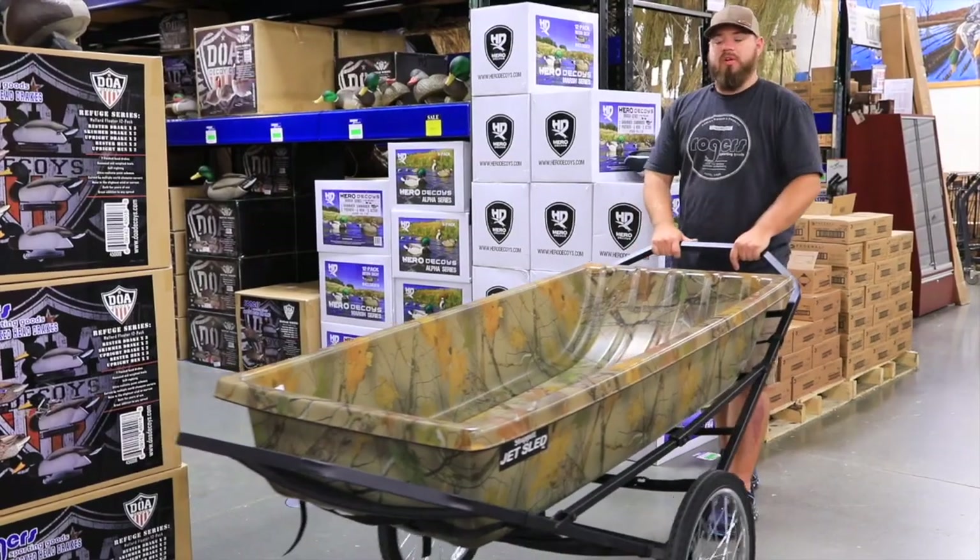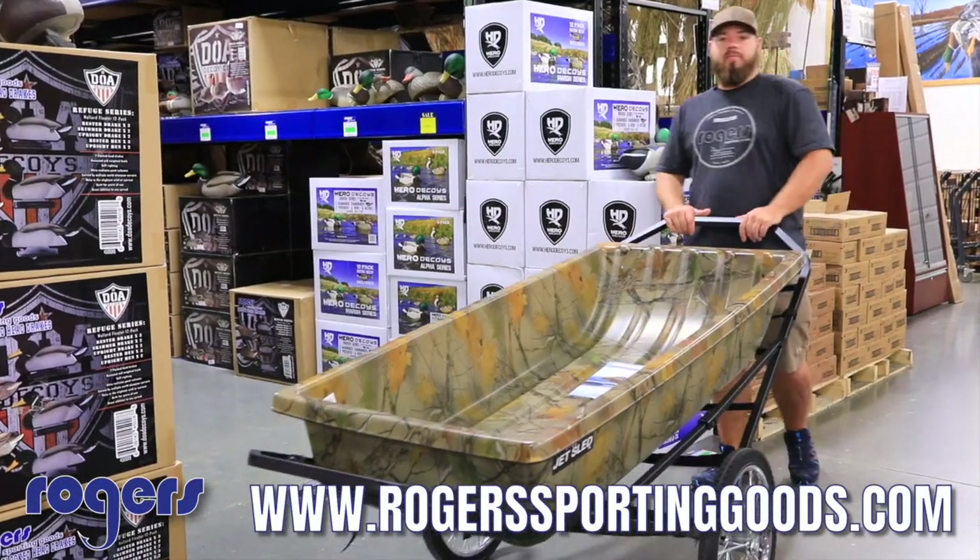Check it out in our flyer and on our website — $199.99 and that's free shipping. Remember, everything on our website is free shipping. Check us out at rogersportinggoods.com, thanks for watching.